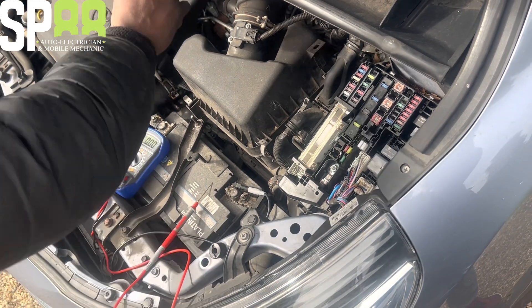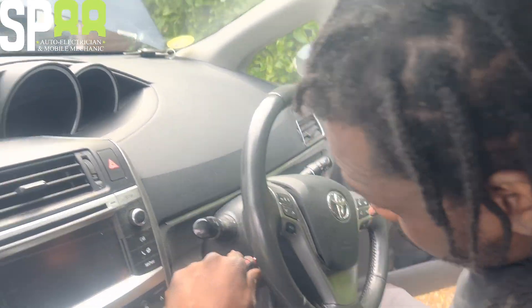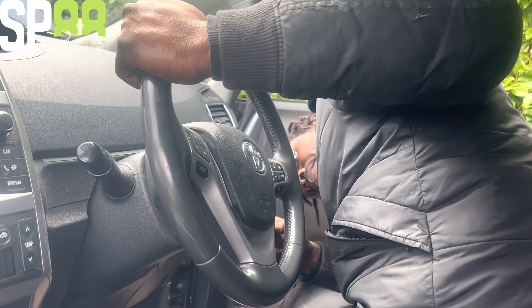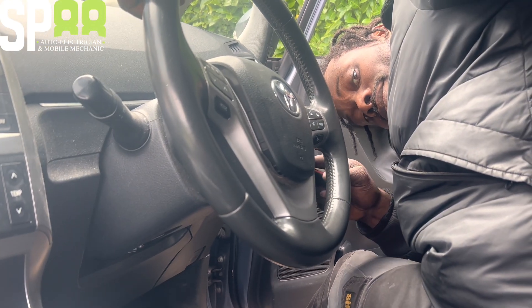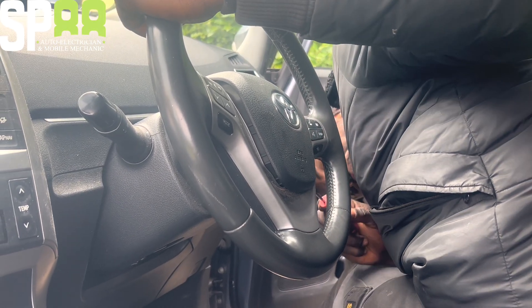I'll try and find the horn relay. I've already popped that cover. There it is - the horn is beeping now. Fixed it.